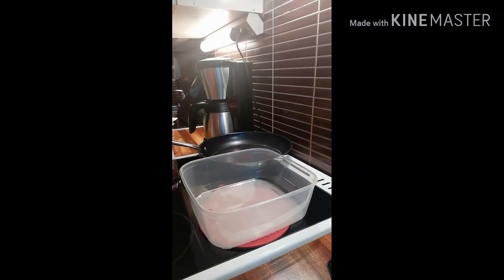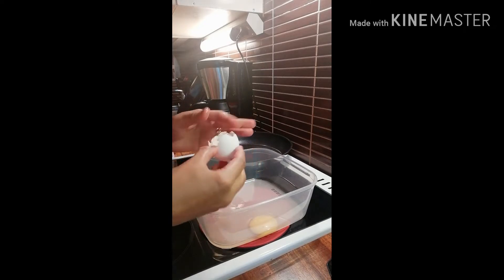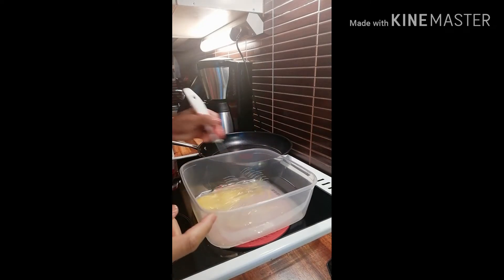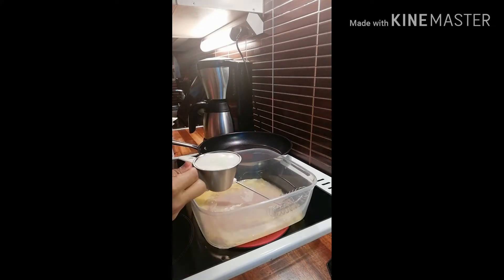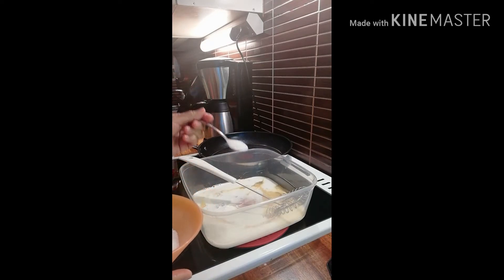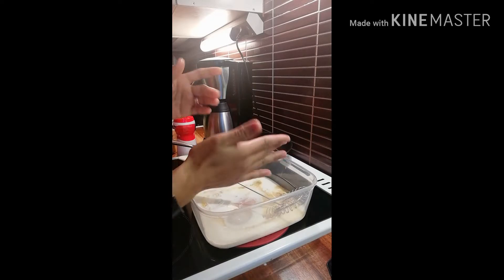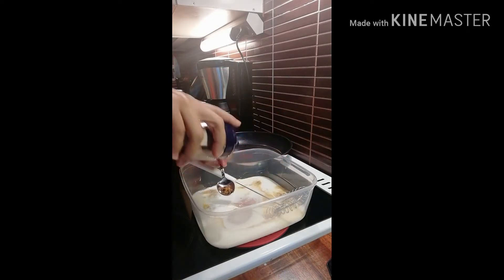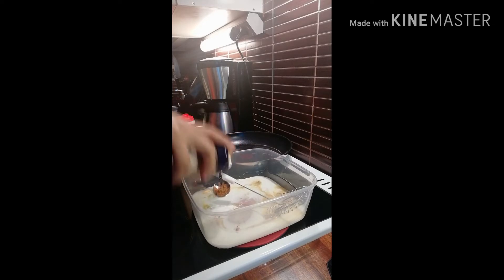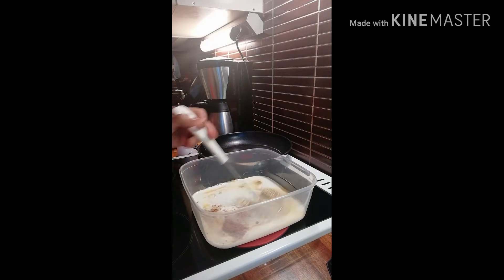Let's make French toast for breakfast. Just mix all the ingredients except the butter: one egg, half a cup of milk, two teaspoons of white sugar, a pinch of salt, and about one teaspoon of ground cinnamon. But if you don't have cinnamon, just leave it out — you can still make French toast without ground cinnamon.